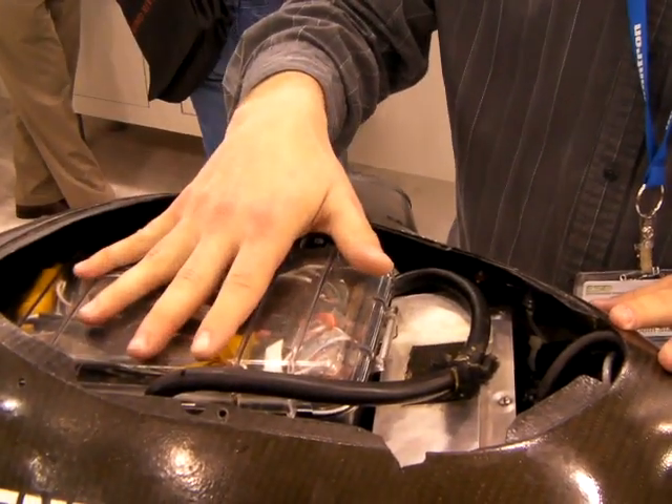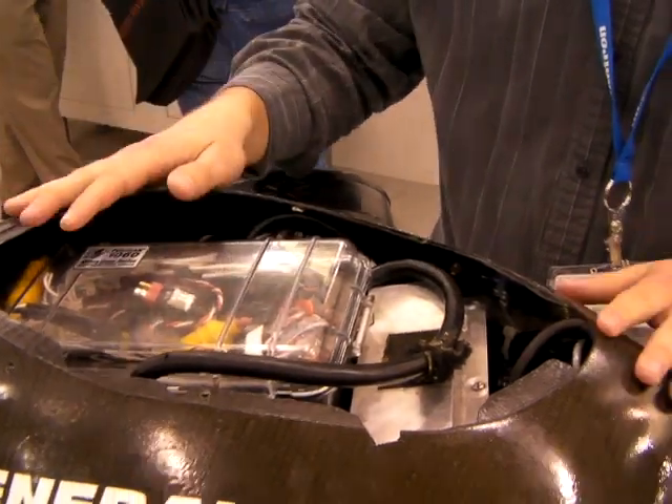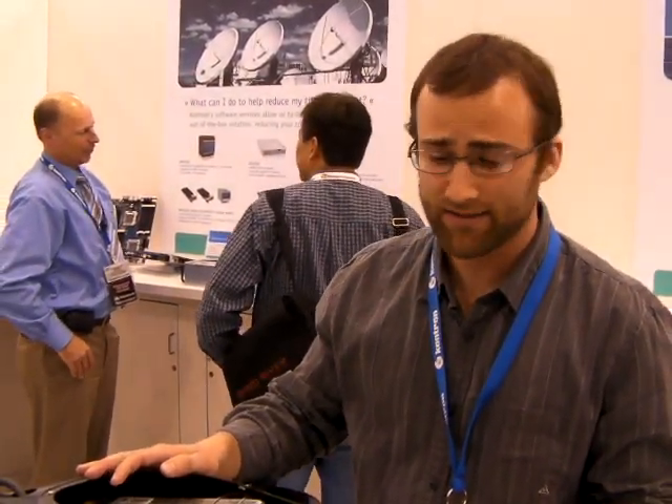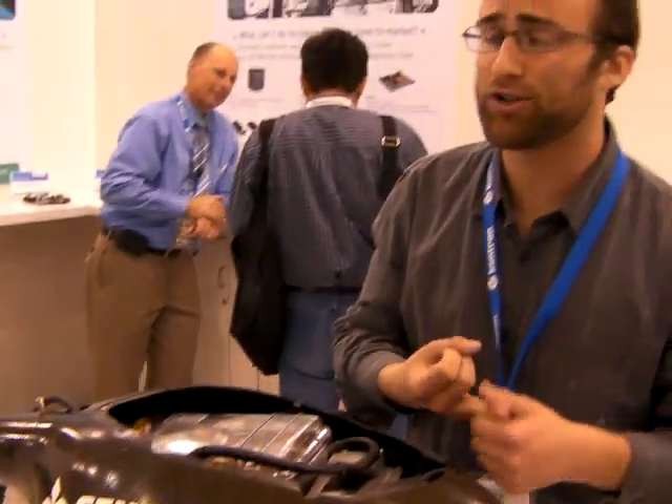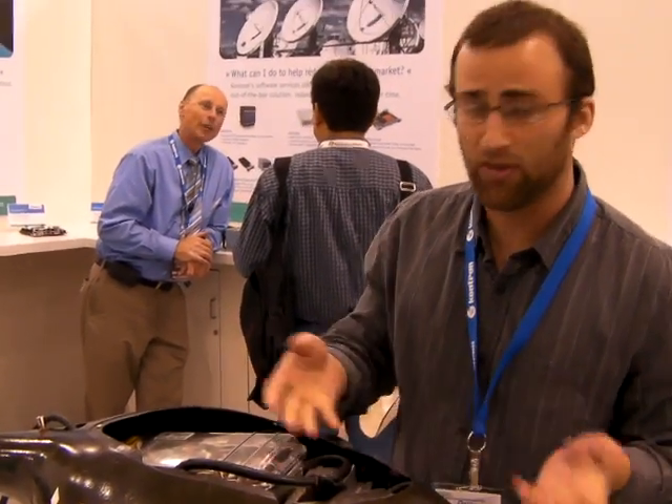We have this battery box here that powers the sub. It has 80 amp hour lithium polymer batteries. We have an accelerometer in there, a pressure sensor for depth, compass, and some health sensors inside there for temperature and moisture.